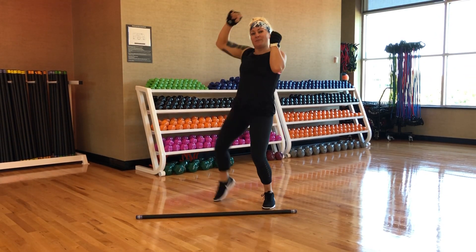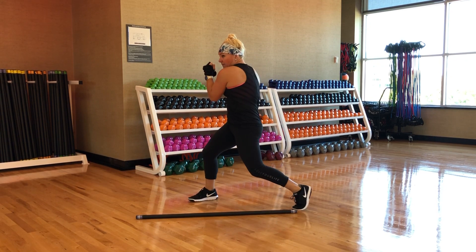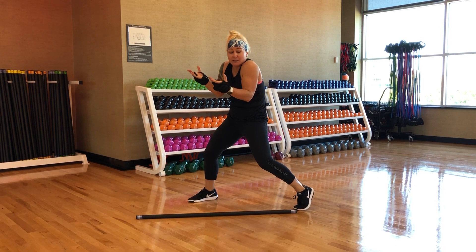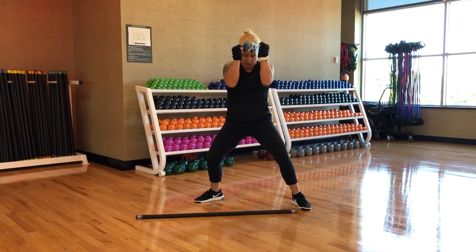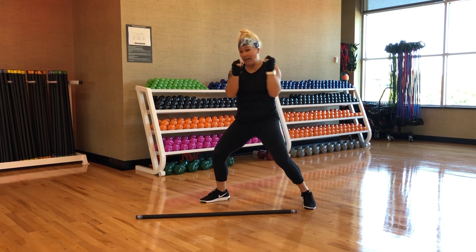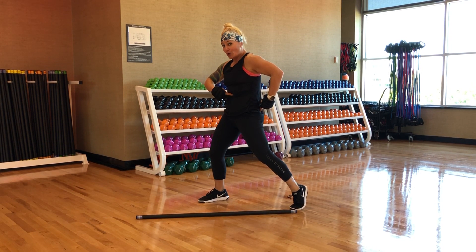Then we'll learn Part B. Bring it down and twist. This is defensive — you're going to keep everything tight up here. The less of you there is to punch, the less of you there is to punch. Redundant but true. Hands are going to come up, forearms are protective. You are blocking a punch that's coming at you, twisting and using your butt cheek to help drive your core as well.